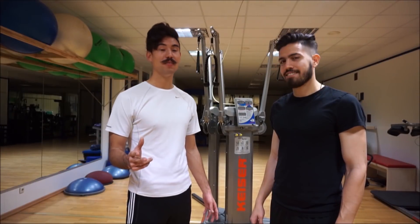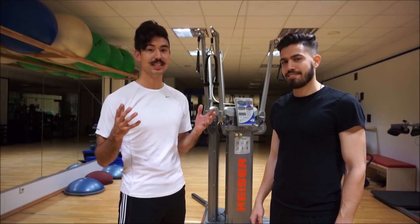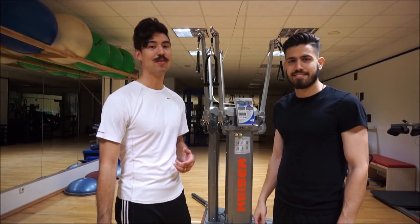I hope you enjoyed that video. I want to thank Papa for coming out today and showing us his core routine. So thanks a lot, man. And if you liked that video and want more, just hit the like button and subscribe. Cheers.